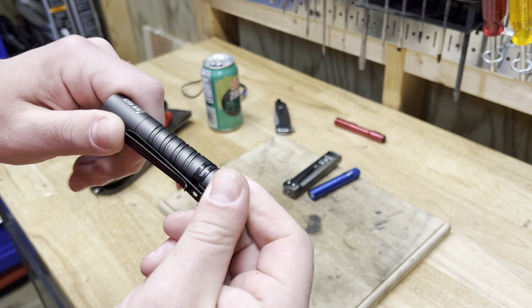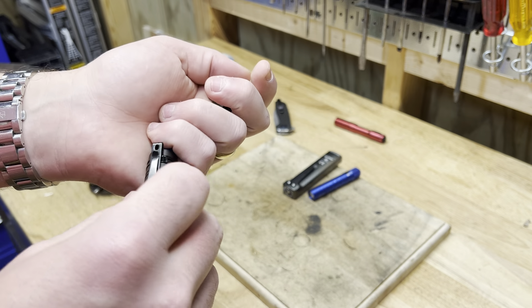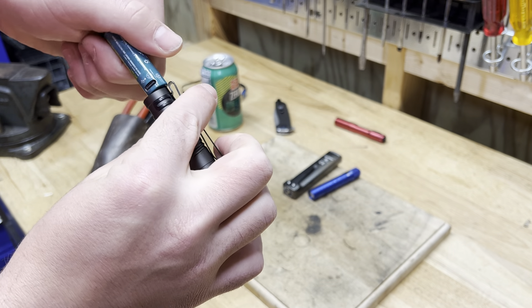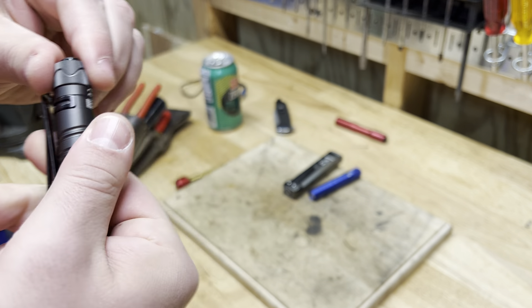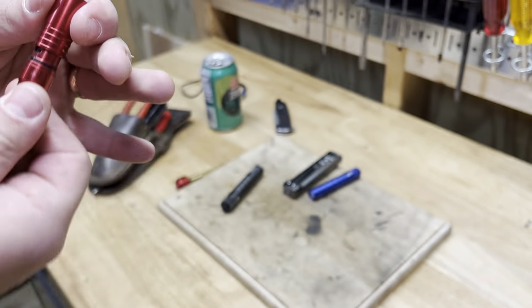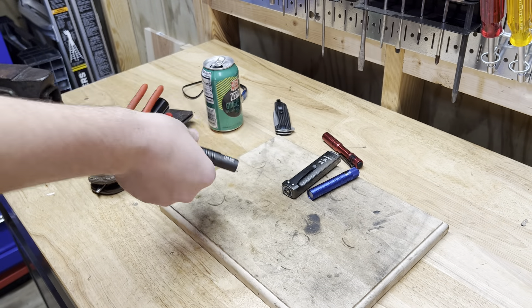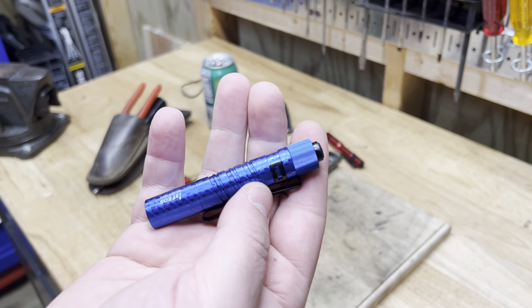It has a rechargeable USB-C battery. It looks like the size of a double-A or whatever. I don't know if I like that as much as something like this where you just plug it in. I think it's kind of annoying to have to take the battery out to plug it in. But this is only like 20-something bucks right now on sale. So if you need a light like that, it's probably pretty good. And this one is like 15 or something.